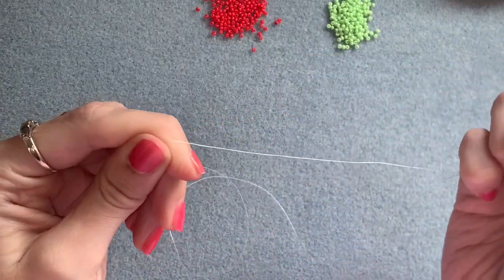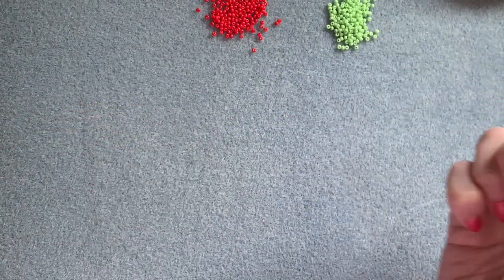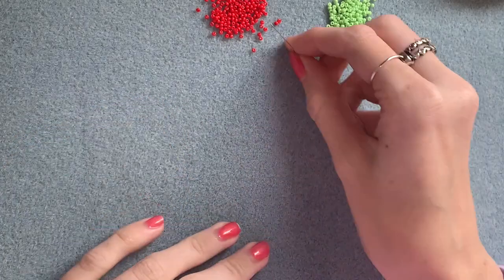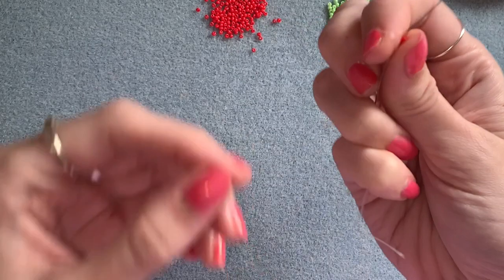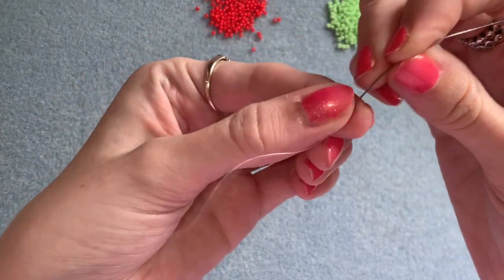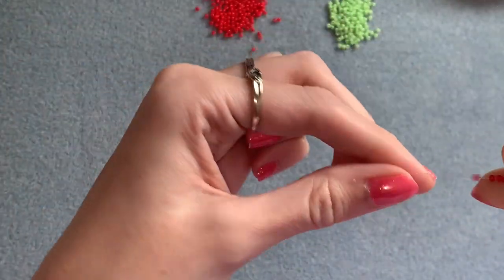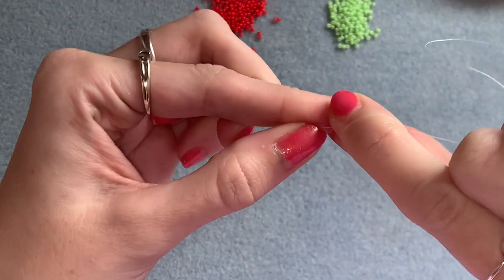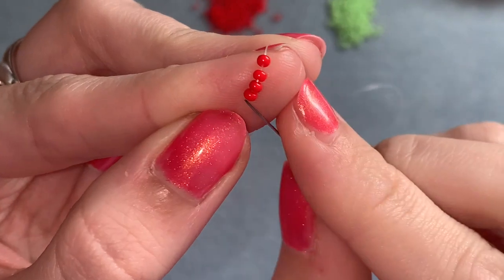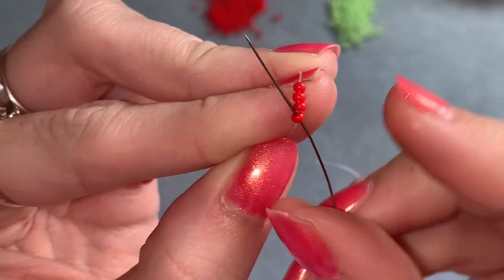Thread your needle onto one of your 15-inch pieces of thread and start by picking up four red seed beads. Slide those down onto your needle and thread until you've got about four inches left on the end, and then you're going to sew up through that first bead.